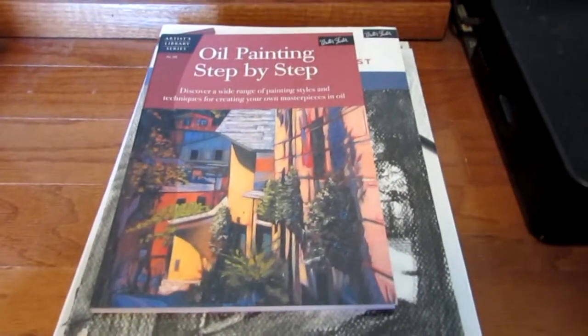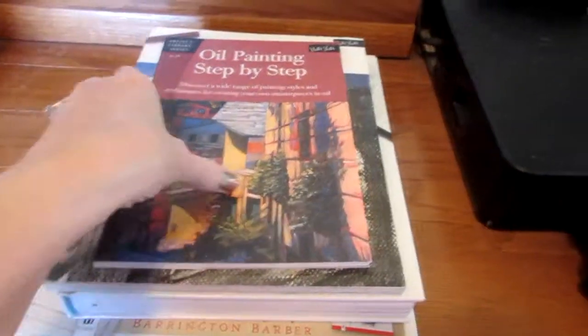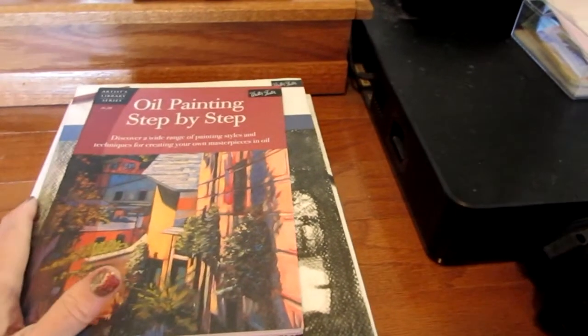Hi, this is Mary from Reviewer's Diary. I have a little froggy throat, but I wanted to show you guys a new book haul.